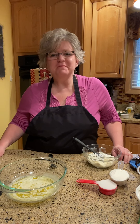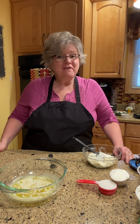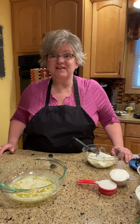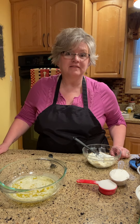Hi friends, it's Murph. Welcome to my kitchen. Today I'm going to share a recipe with you that was my great aunt Teresa's. She was my grandfather's sister and boy did they love to bake. So let's get started. Super easy. It's a layered dessert and I'm going to make it lemon — we call it Lemon Lush.